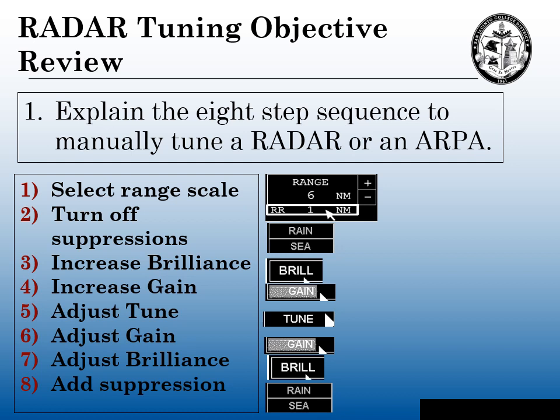To review our objectives on radar tuning: we explained the eight-step sequence to manually tune a radar or an ARPA. The steps were: first, pick the range scale; second, turn off all suppressions; third, increase the brilliance; fourth, turn the gain up to a good saturation; fifth, tune to the maximum tune; sixth, adjust the gain down to a light speckle; seventh, get the brilliance to a comfortable level; and eighth, if necessary, add any suppressions needed on our radar.